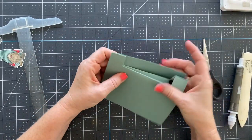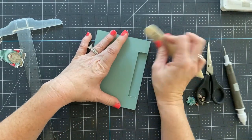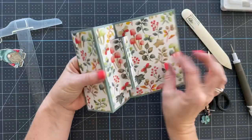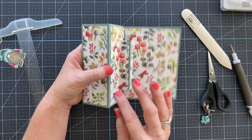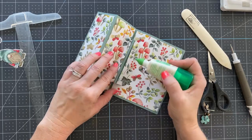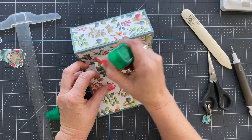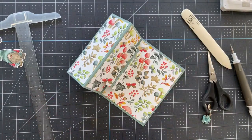Work it over and closed just like that. Then take your bone folder and burnish the edges to get a nice crisp fold. You'll notice the DSP is popping up — that's just because we layered it on before doing the scoring. Simply come in with a little glue, add it right there, and it will glue that DSP down nicely so those pieces don't pop up.